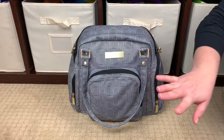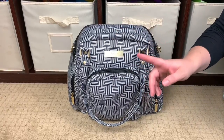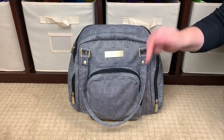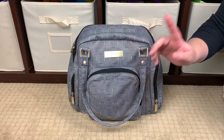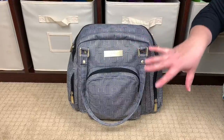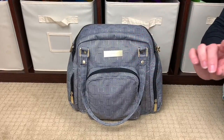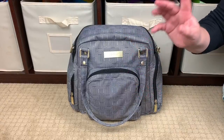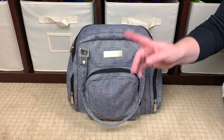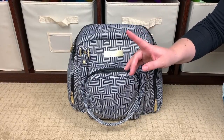Right now, what you need to know is it's the Geo print. I did do an unboxing of Geo and Blue Steel — I will link that video in the description box below and at the end of this video for anyone who wants to watch that unboxing. But right now we're going to focus on the B.Supplied. I have been loving the pump bag; I have the B.Nurtured which I absolutely adore and did a video on that one as well.